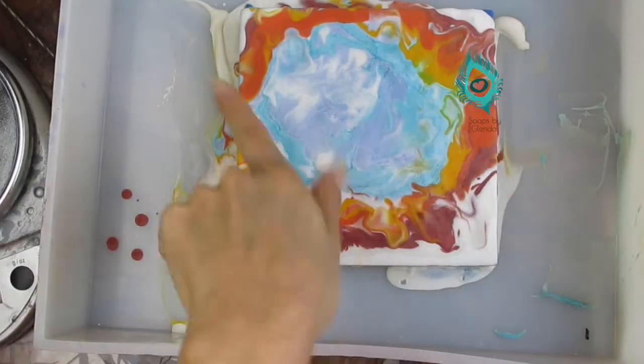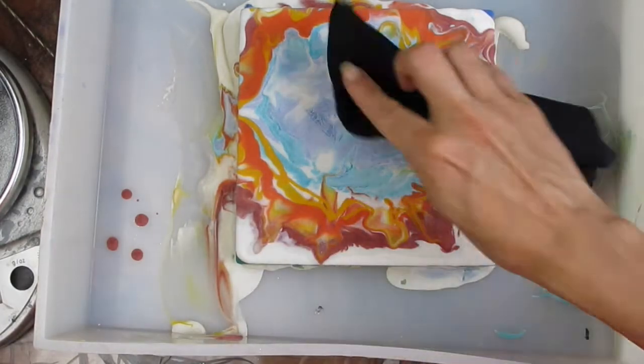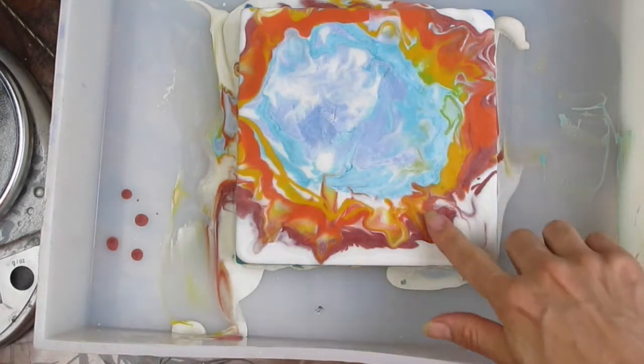The following morning, it looks like it has some soda ash. So I think I'm going to plane it to get rid of it, but I need to be careful not to plane it too much because it is a very thin layer.